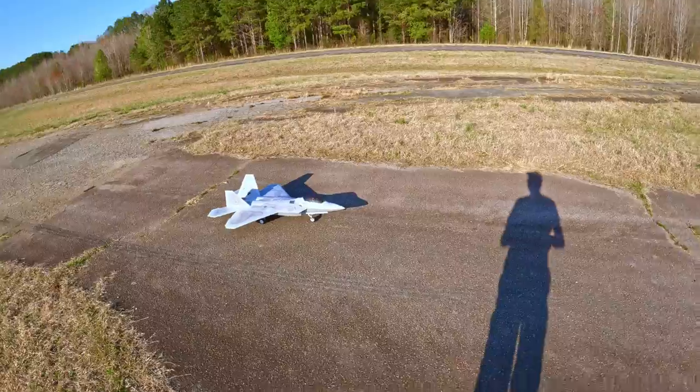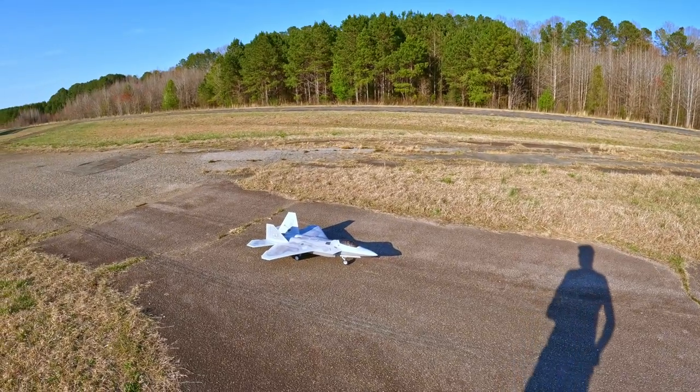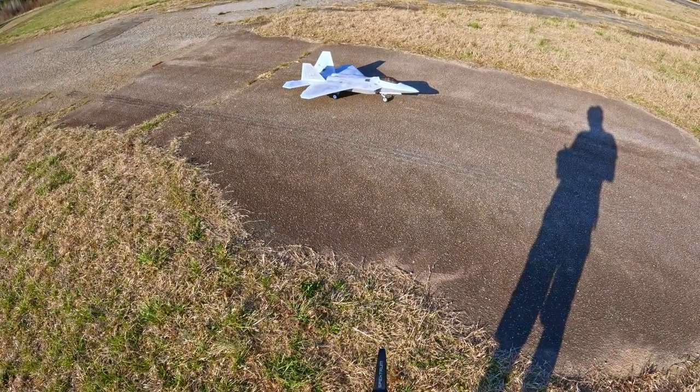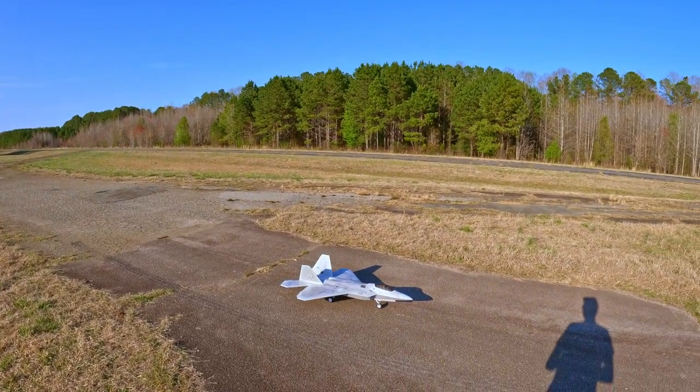I do like to tell myself that it's only foam and I'm going to eventually replace this model anyway, because I'm going to get replacement parts to set up as a Mobius 1 F-22 in the scheme from Ace Combat 4. I can't wait to give it a fly and see how it handles. All right, here we go.